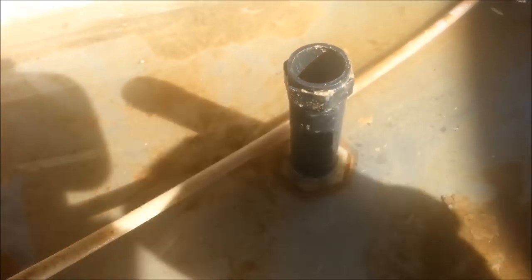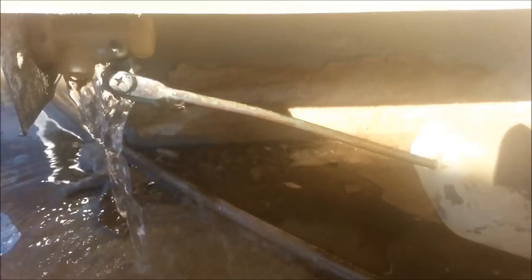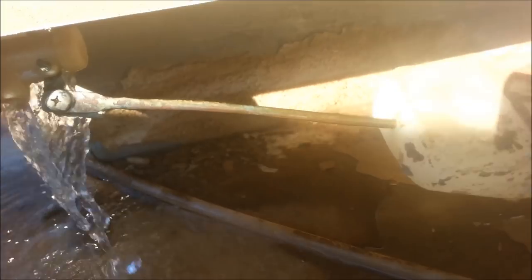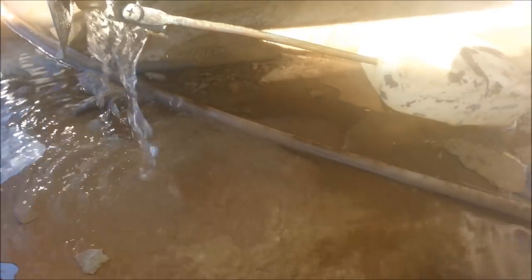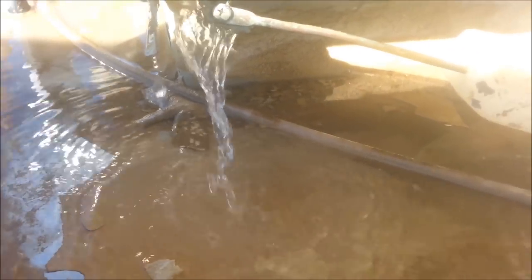I'll go ahead and let it fill up, even though I'm going to have to clean this better. I'm going to let it fill up and we'll check this float right after it does. This float is old — all these parts are old on this. If you're doing this on a new one, you're not going to have to worry about old parts. I'm refurbishing this one and going to sell it on Craigslist or install it in a house.